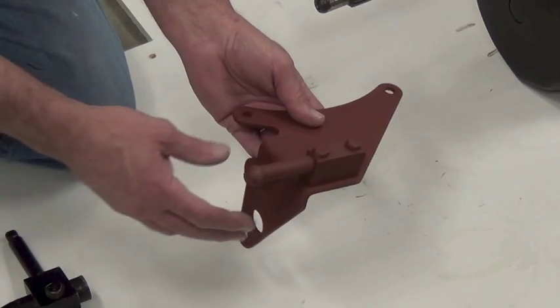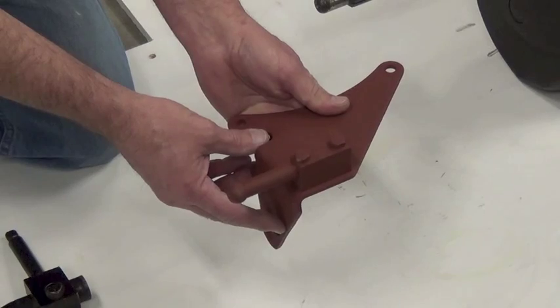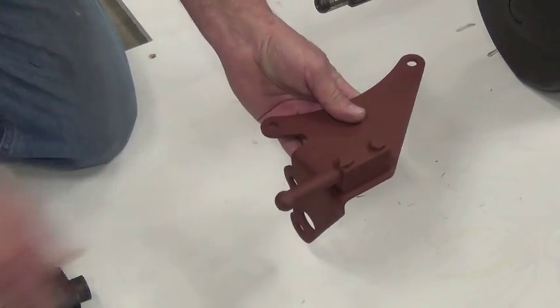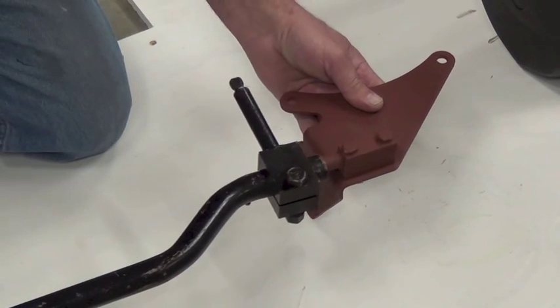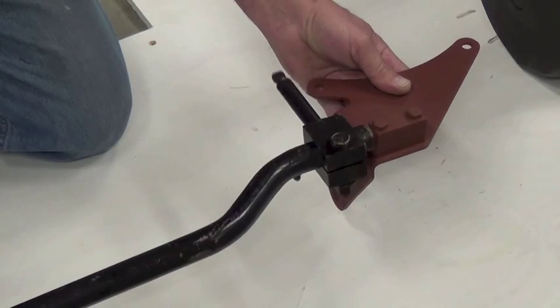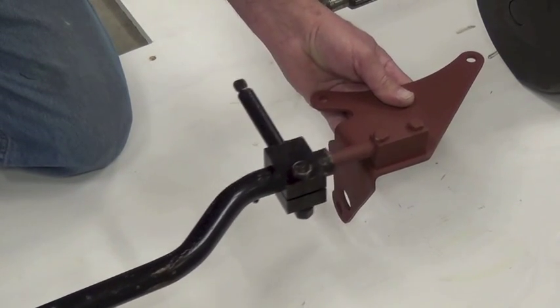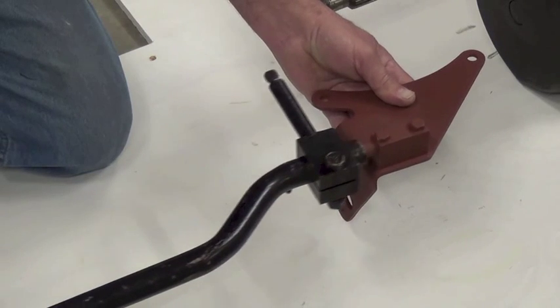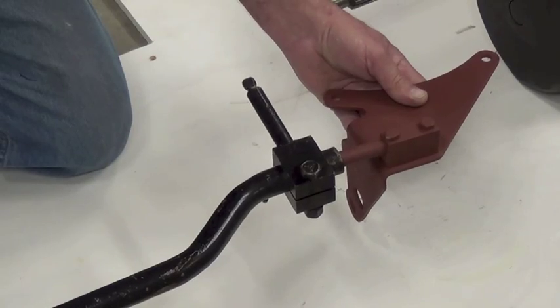This is the support bracket that bolts on the top of the T98 4-speed, with a pin that supports the shift tube that comes back. When assembled in the vehicle, the tube slides over the shift pin. That allows the tube to rock left and right for shifting, and back and forth for when the cab shifter is moved forward and back.